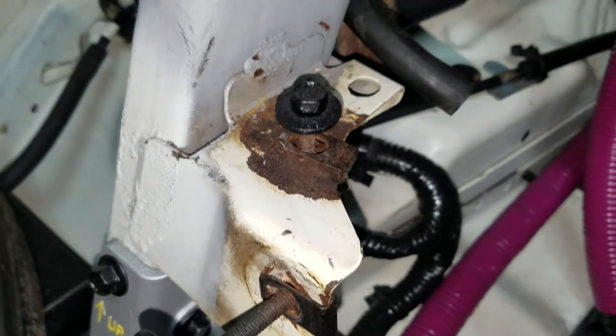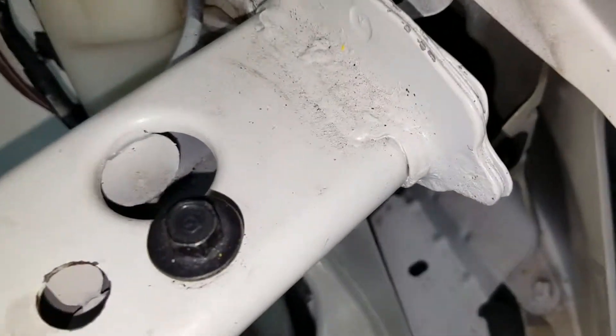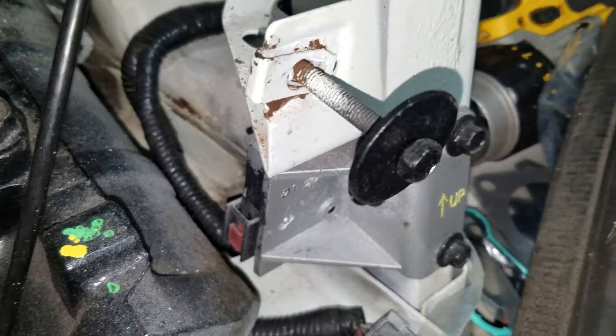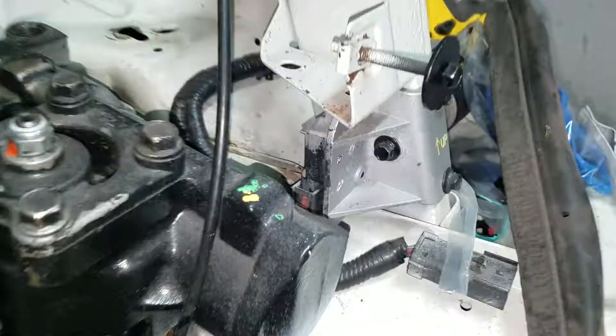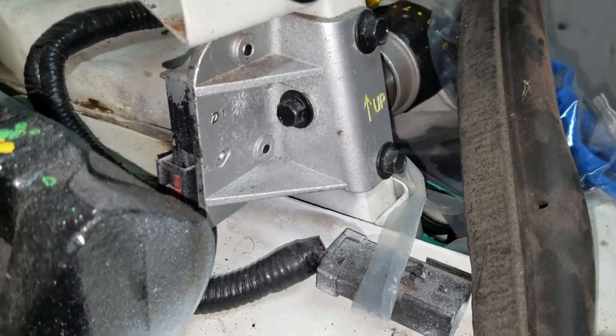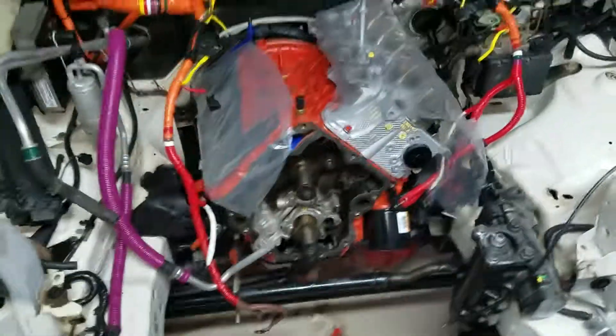The only rust I have left to treat is that mount and that mount. I'm not too worried about the one because that's just an aftermarket bracket — I can put a new bracket on if I have to. I treated everything else. This thing's been in here for like two years so the rust is gone — what you see is just dust. I also got the new airbag sensors put in. I didn't need to replace one sensor but I did need to clean up the plate; had to replace the sensor on the other one.